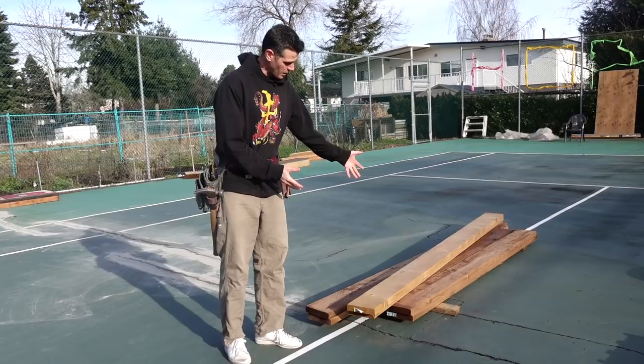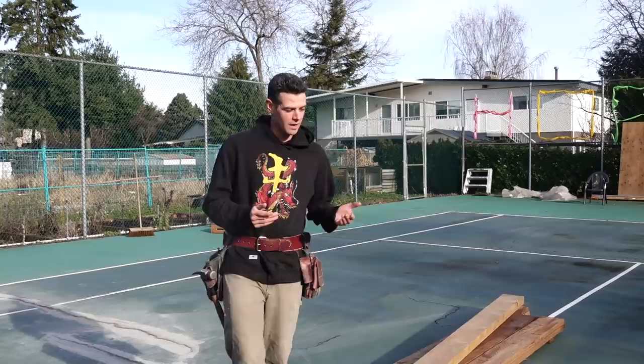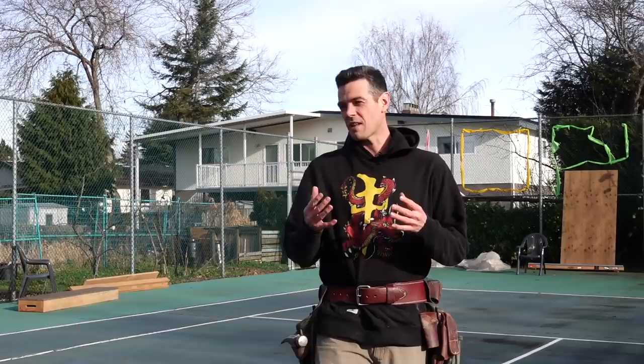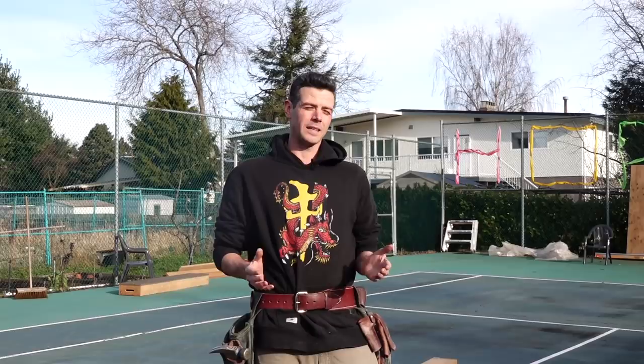I'm using two by eights because once we add the three-quarter inch ply and quarter-inch skate light, we're going to have an eight-inch manual pad — a really nice height, not too high, not too low. For the edge we're going to use this inch-and-a-half square coping. I like it better than angle iron; it's pricier but grinds nicer, doesn't leave that jagged crooked grind mark in your trucks, and is overall more consistent for grinds and slides.